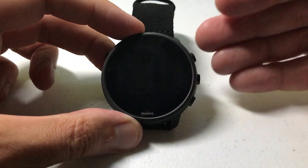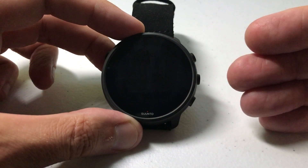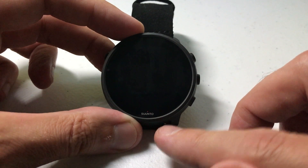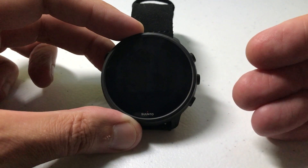In today's video we're going to be looking at how to adjust the font size on our Santos 7 smartwatch. This watch runs on Google Wear OS, so even though we're using the Santos 7, this video should work for anybody running Google Wear OS that wants to adjust their font size.